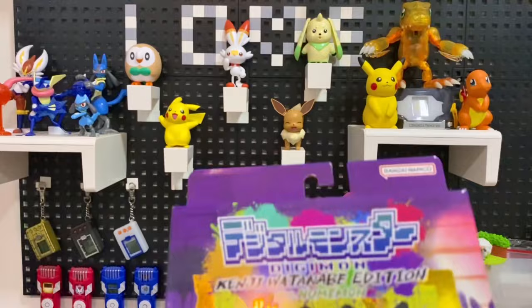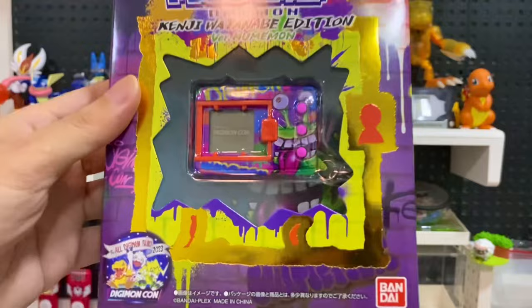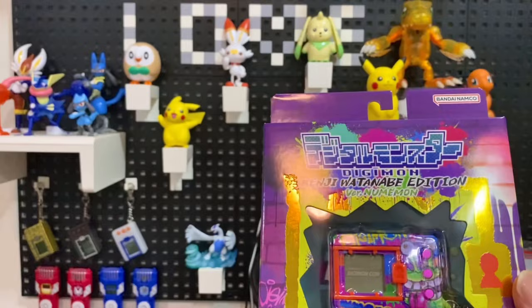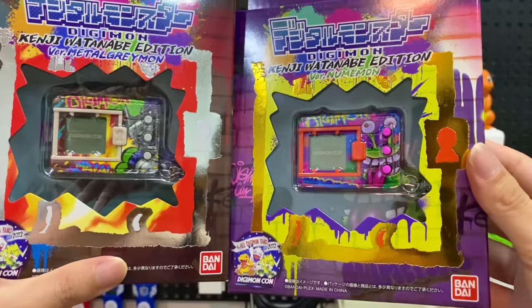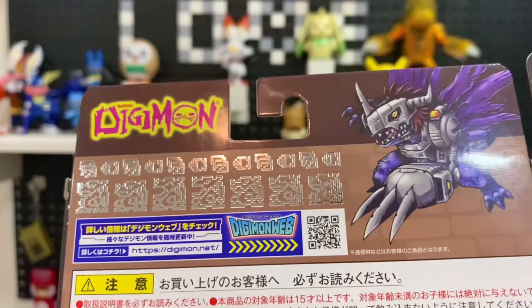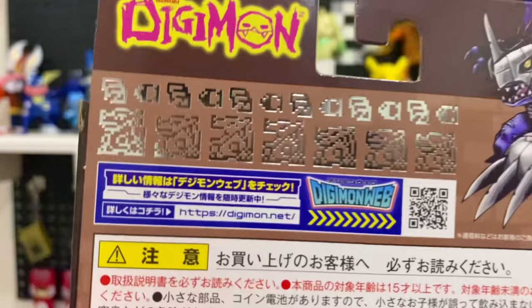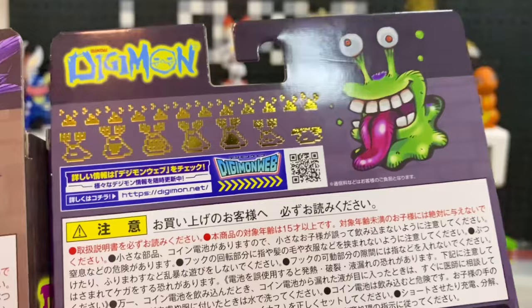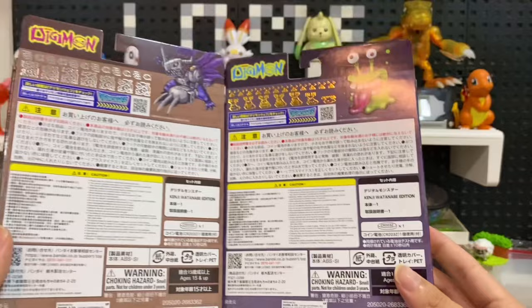Let's start with the new Numemon first and save the best for last. Look at that — the new Numemon has a gold frame with the gold treatment, and Metal Greymon has a silver one. And even the hot stamp pixel — they used a silver hot stamp for the metal grey version's icon or pixel.